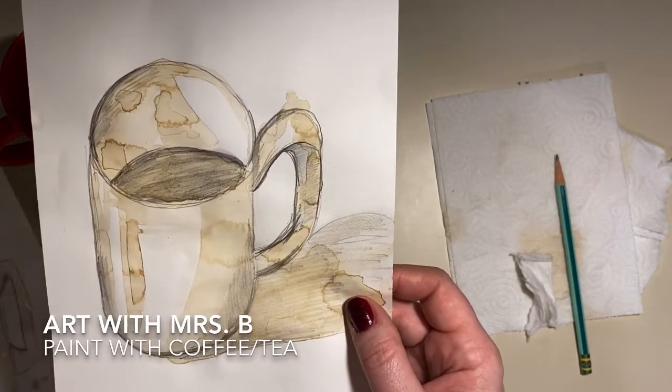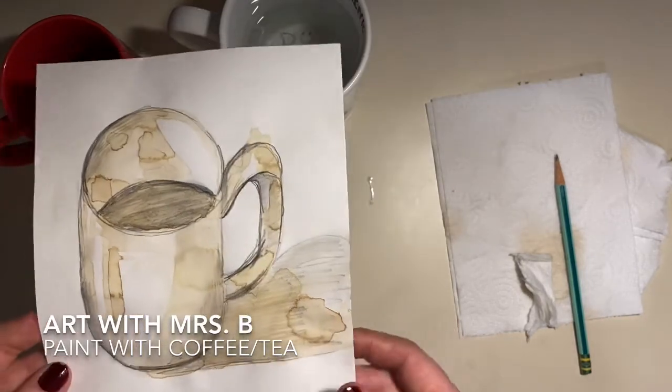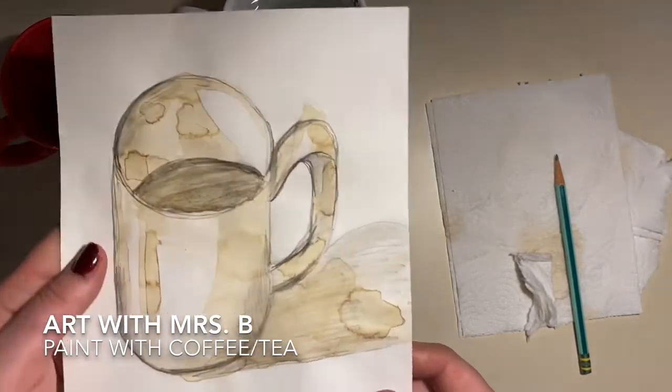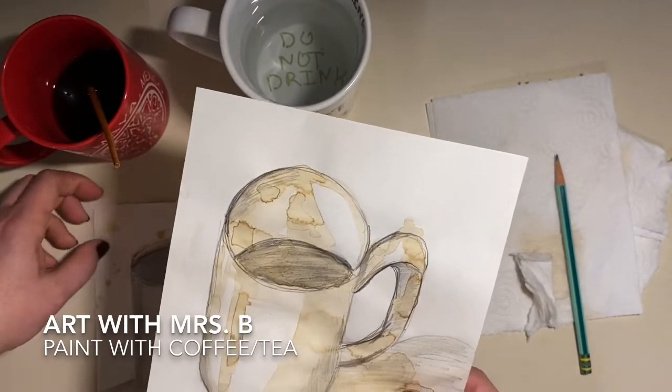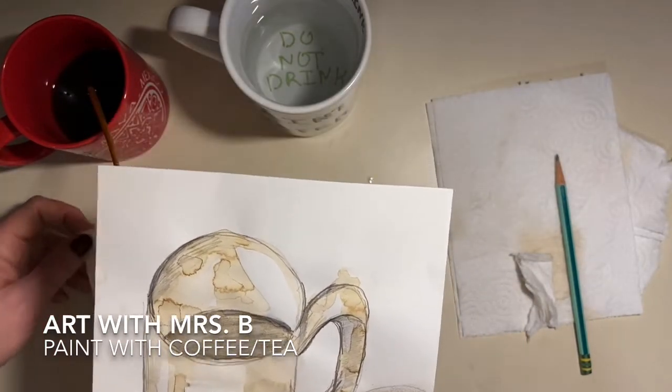I'm going to tell you about an artist who uses what we would call organic or natural materials — like coffee, tea, and different spices — in her artwork. She's one of my former students and she's an artist in Chicago. I'll come back and show you about that.